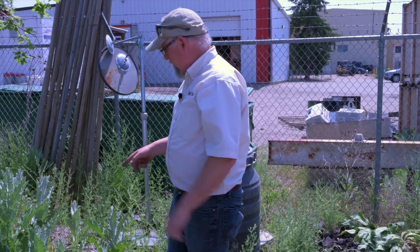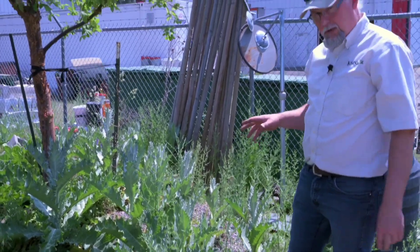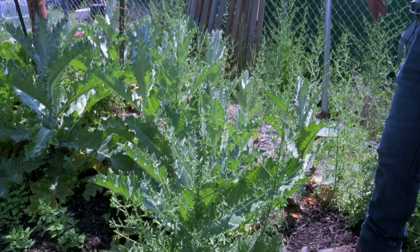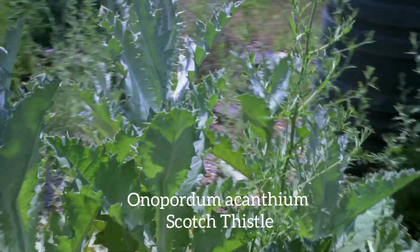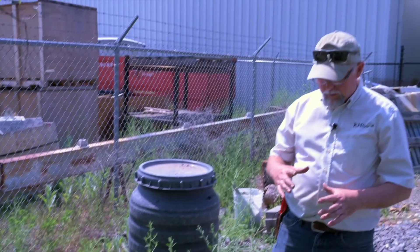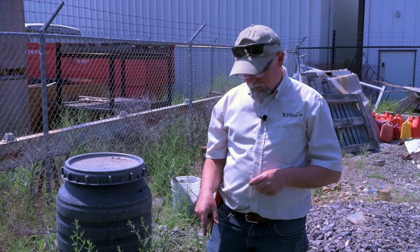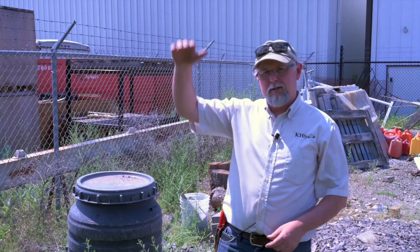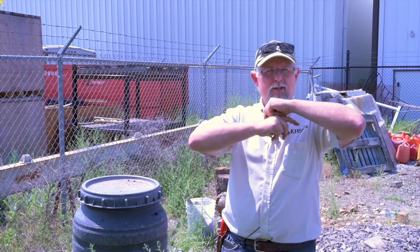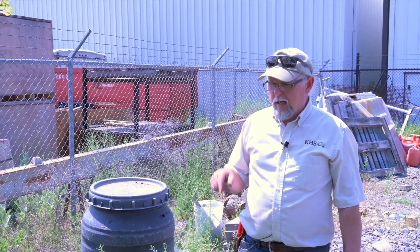I want to show you these thistles — this is a really cool-looking thistle. Unfortunately it was brought in as an ornamental and now it's spreading everywhere and becoming quite a pest. It's a biennial: these guys grew to about the size of a small dinner plate last year, only about two to three inches high. That was their first year. The second year, now they're really kicking in and growing — they'll take off, grow to full size, about eight feet high, with huge thistle heads, and then scatter their seeds everywhere.